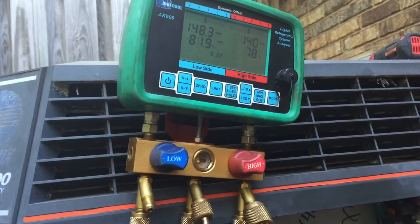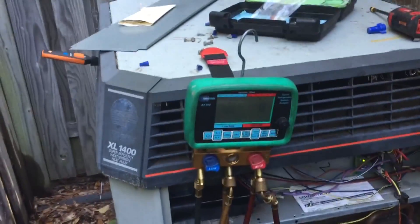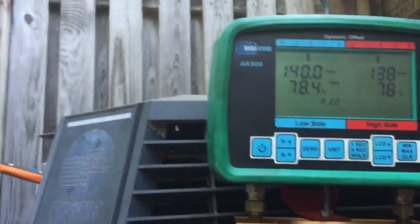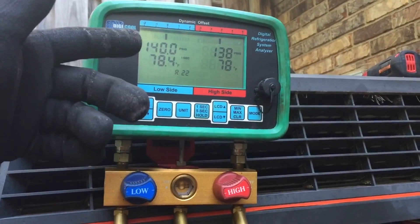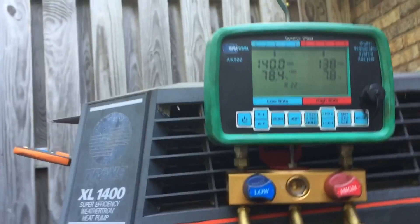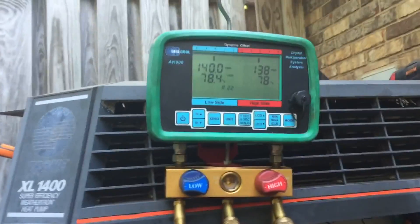I've let it run about 10 minutes, and that's what you want to do. I've got the common wire pulled off the contactor. Our temperatures are matching exactly — I can't show you the reading because I'm using my phone to record, but I took a screenshot and it says 78.3 and 78.4. So that matches exactly, and he passes the test. There's not a noticeable amount of non-condensables.